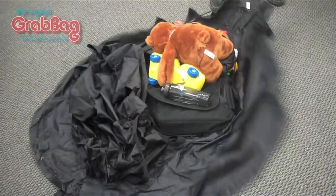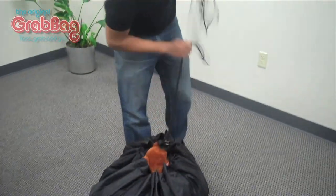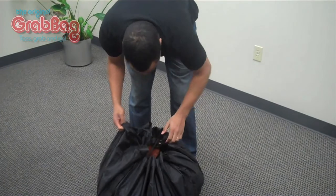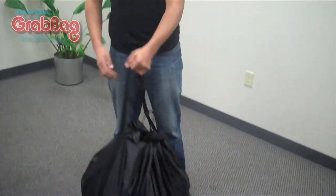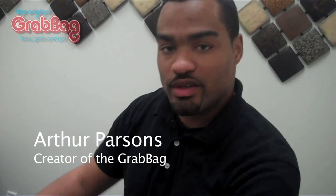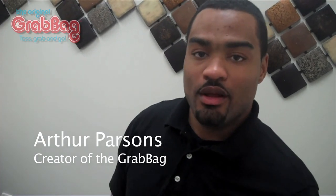I was doing my laundry and I realized that with a conventional bag, you have to use two hands to load the bag, and you also have to hold the bag open. So it's really hard to front load a bag, hold it up, and actually load things into it. So I drew upon my sewing experience and my experience working for a tailor when I was in high school.